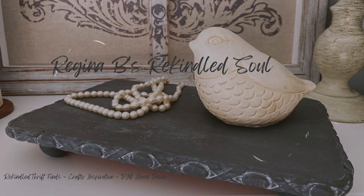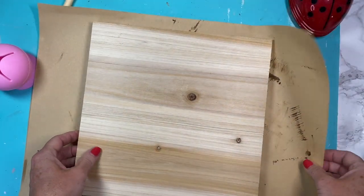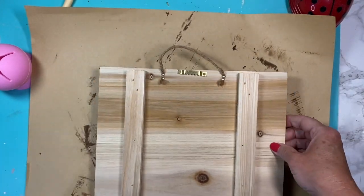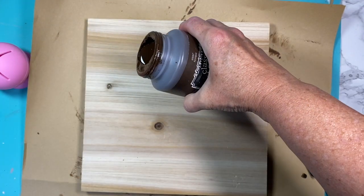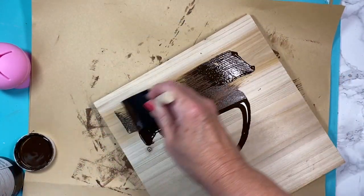Hey sweet friends, welcome or welcome back to my channel, my name is Regina. For our first project we're starting out with this little palette board that I found at the Goodwill for 99 cents. You can also get them at Walmart or any other craft store. We're going to start with our antique wax, my Classic Home, which I'm going to spread on here like a stain.